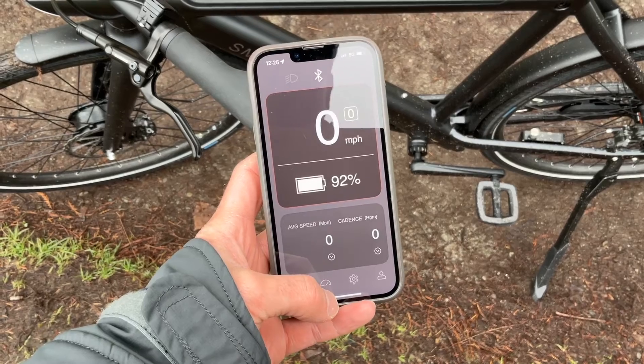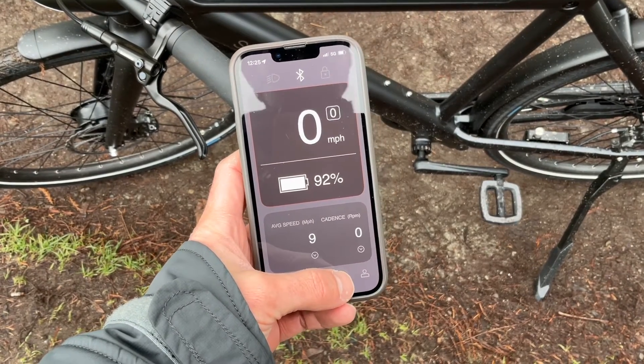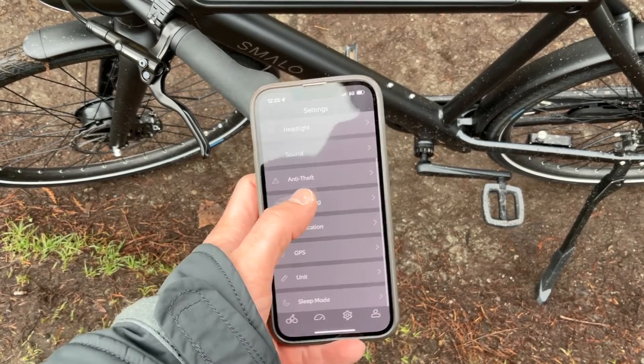Another thing I was really impressed by was their companion app. It has location tracking, a bunch of stats about the bike, and you can actually calibrate different features and change settings. It also has a remote lock and unlock — you push down on the top of the lock on the back, which pushes out a little bolt that keeps the wheel from spinning.